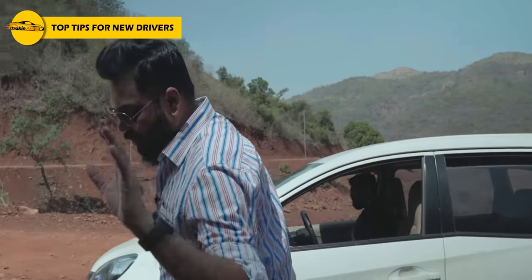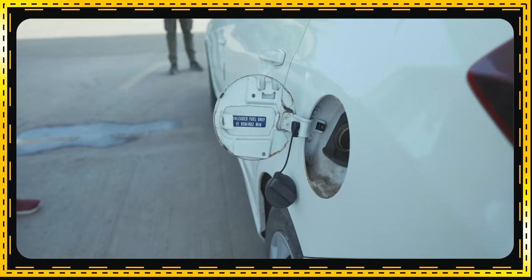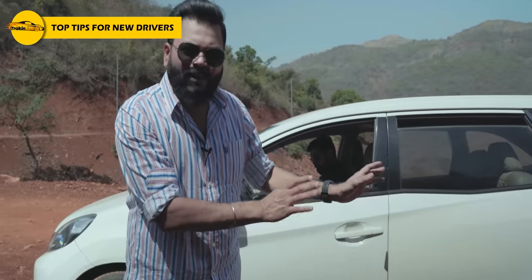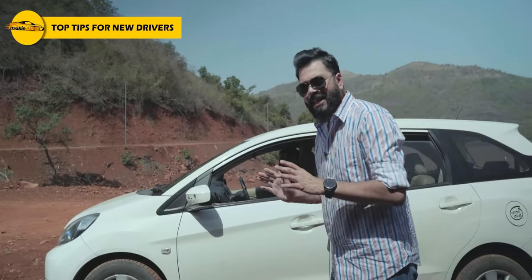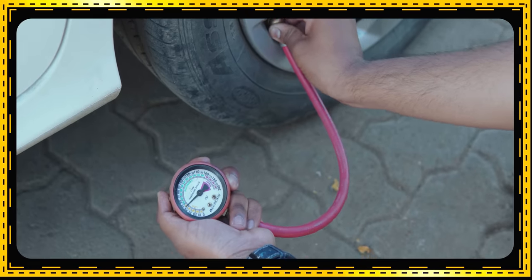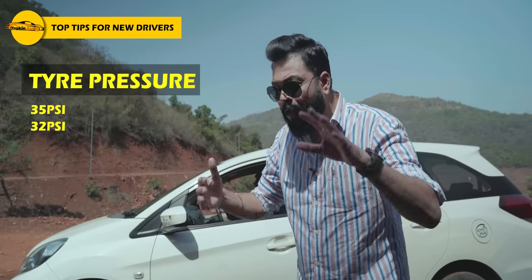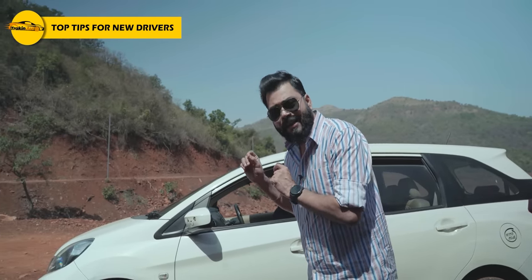For your car and driving, two or three things are important. Always keep fuel — don't let your car go to reserve immediately; there should always be some fuel reserve. Also know your tire pressure — for example, if your car requires 35 PSI or 32 PSI, know the correct tire pressure for your car and maintain it at that level.